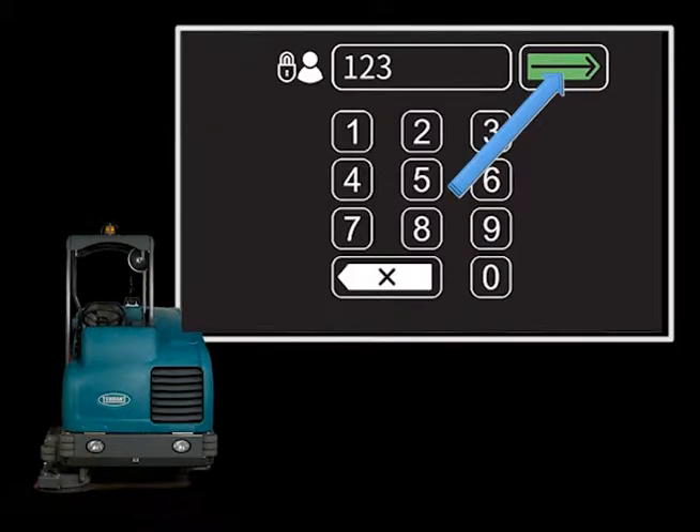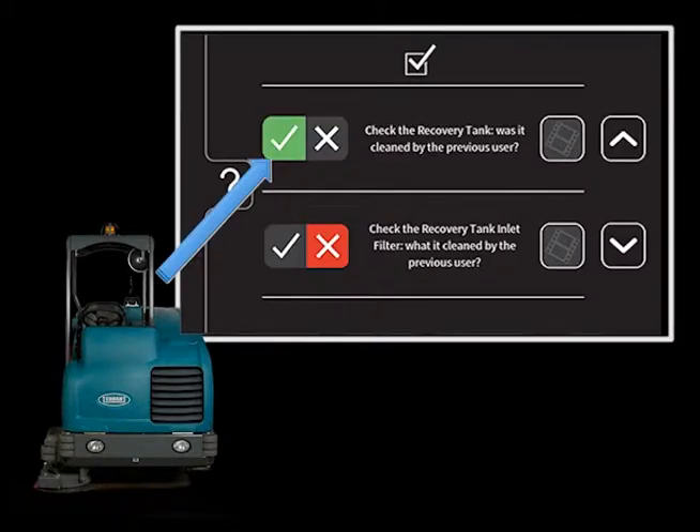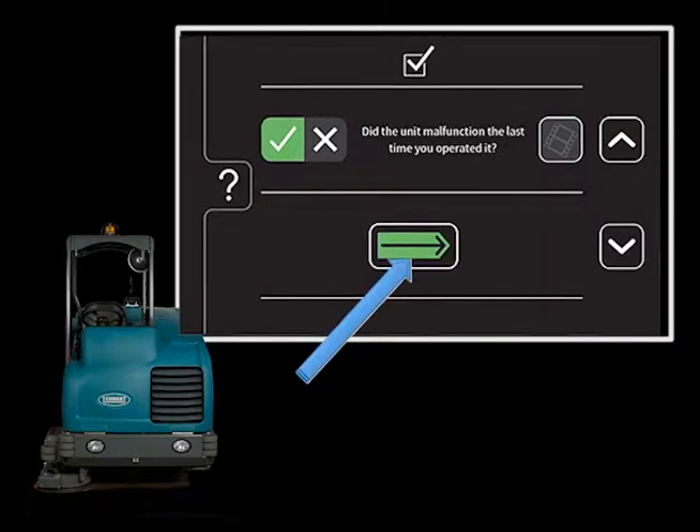Enter your login ID number and touch the enter icon. If you are an operator and your supervisor has enabled the checklist feature, you will need to complete the checklist before you can operate the machine. Complete each of the checks and use the down arrow icon to proceed to the next item on the checklist. After all of the checks are completed, touch the enter icon.